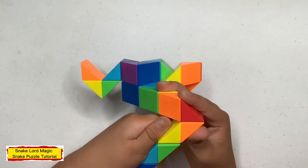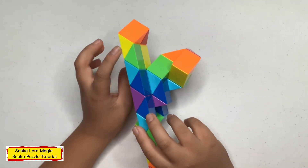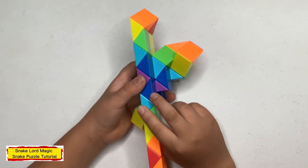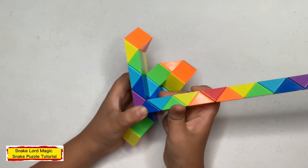Now tennis the other one down. Now count five: one, two, three, four, five — and tennis blue one to the right. Now send this blue one away from you.